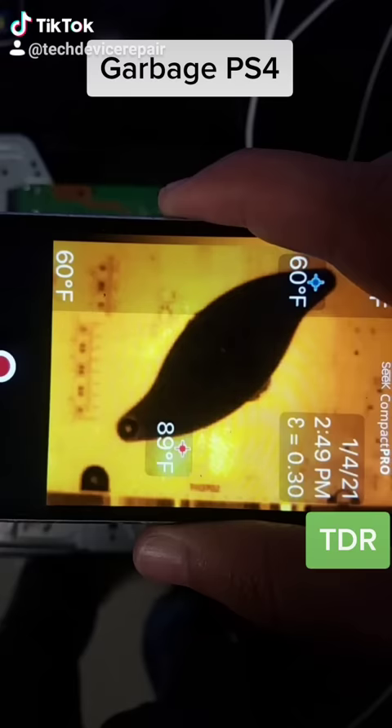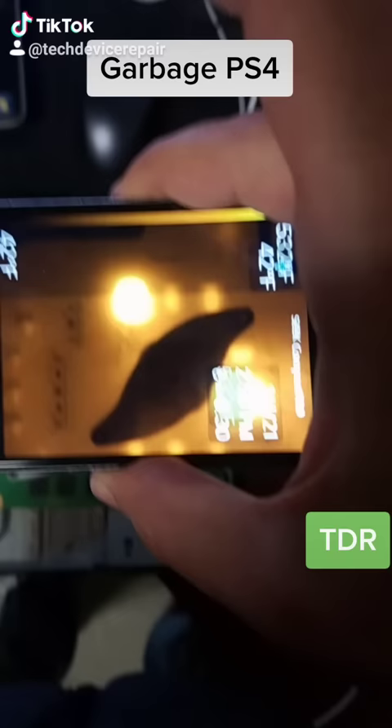We haven't turned it on yet — this is under the thermal camera while it's off. And look at that, these two memory chips are completely obliterated.